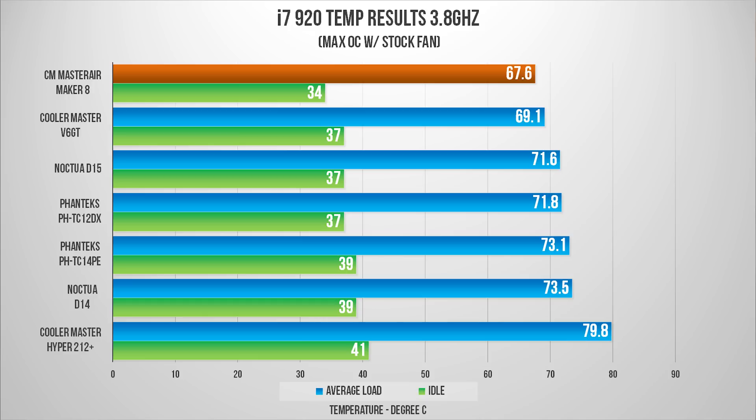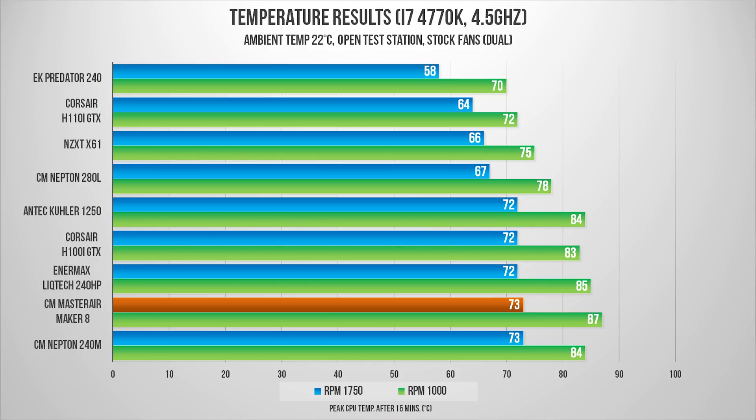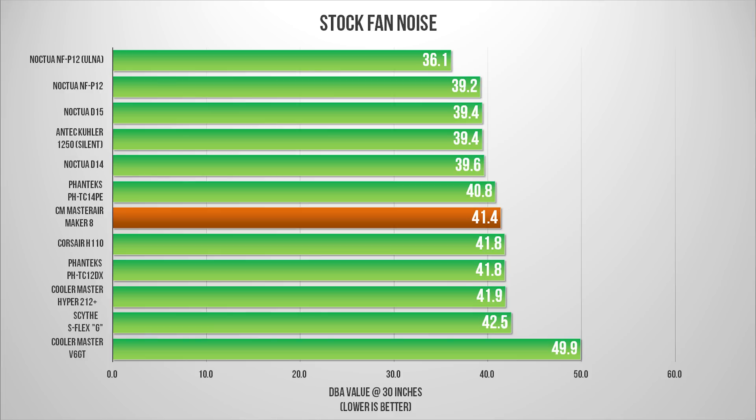Now let's talk cooling performance. This is by far the best-performing air cooler we've tested to date — the numbers speak for themselves, and the package with the 3D VC, great fans, and a dense heatsink delivers. Surprisingly, the status quo does not change when we compare against popular 120mm and 140mm all-in-one coolers — it's still the best performing, but keep in mind some of those all-in-ones are half the price. It's when we move into 240mm and 280mm all-in-one territory that the Master Air Maker 8 starts to show weakness. Noise-wise, it's in the middle, but you do have the potential for a quiet system with the Maker 8.